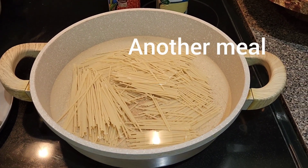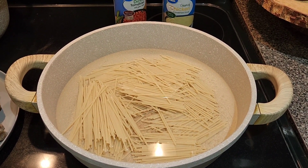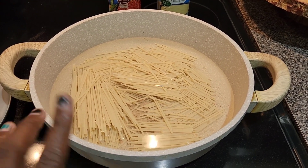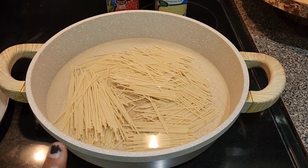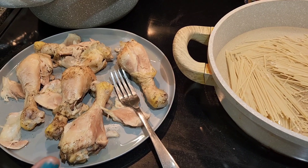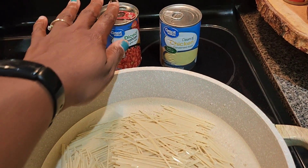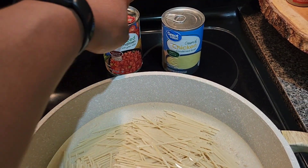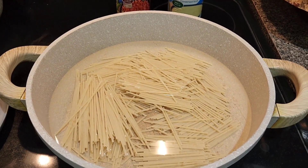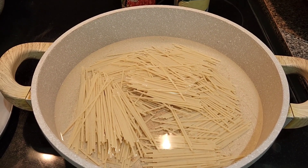Hey babies, I'm going to make some chicken spaghetti — maybe a chicken spaghetti and a chicken casserole, we'll see. Right now I'm cooking the noodles. I already have my chicken cooked and cooling so I can debone it and remove the skin. I have diced tomatoes, which is also Rotel, some cream of chicken, and a block of cheese I want to use up — that's why I decided on chicken spaghetti.